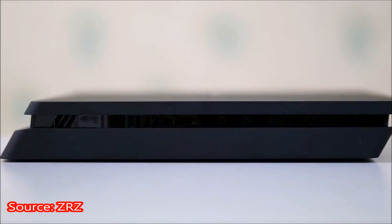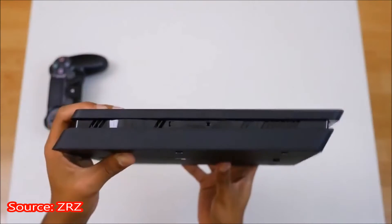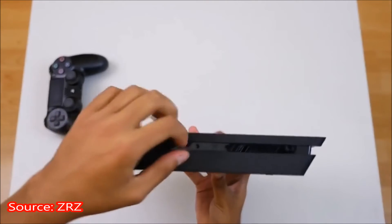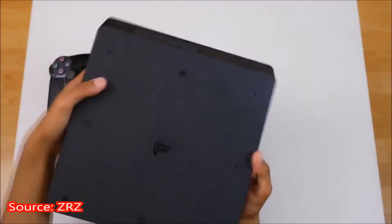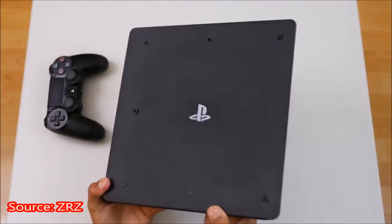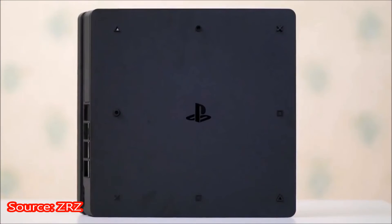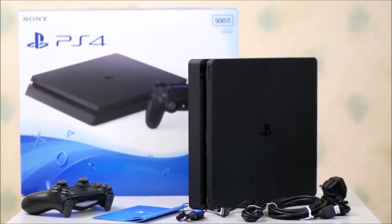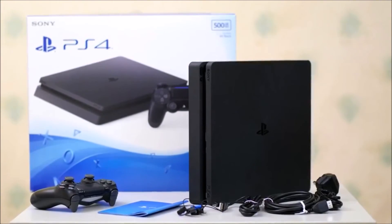You can see the top part is actually smaller than the bottom. The bottom looks like it's been pulled from the old PS4 and curved at the front, but the top part is obviously really slimmed down. There are no model numbers on the back or the front, which is strange. You can see they've got the X, circle, and triangle on the back of the PS4, but there is no model number.